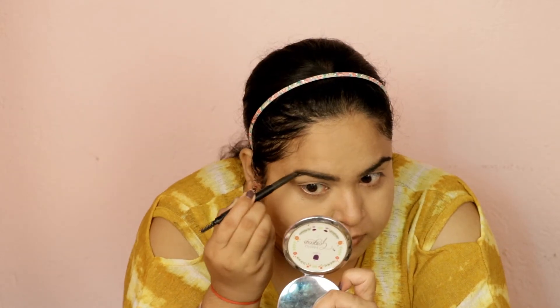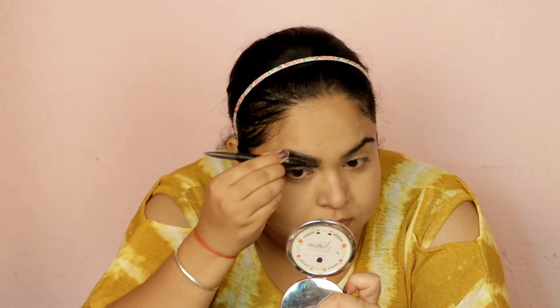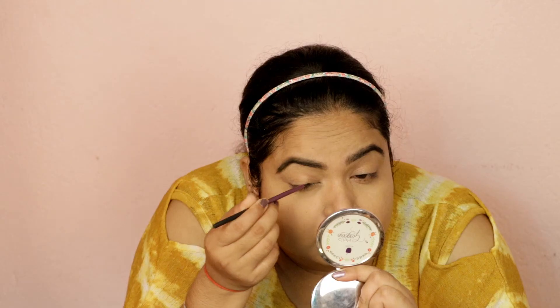I am using an eyebrow pencil to fill my brows — this is the Sugar Cosmetics Eyebrow Pencil. It is very good, long-lasting, and smudge-proof. If you want even more longevity, you can use gel products like an eyebrow pomade, which will be very long lasting.